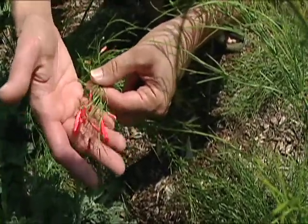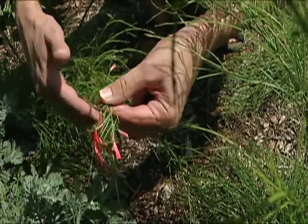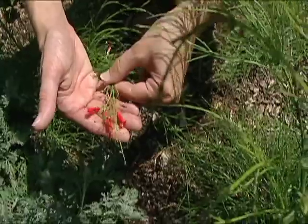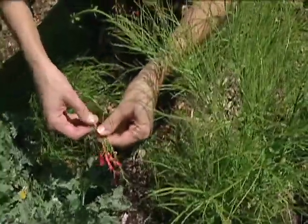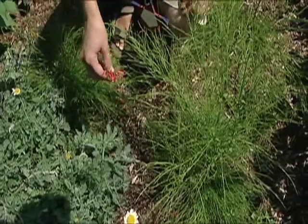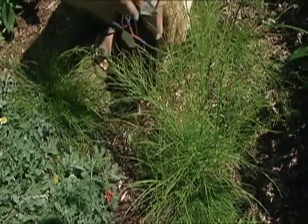This plant is not hardy in Oklahoma — it's more tender. But if you plant it in a container and bring it inside over the winter, it'll continue to flower all winter long. You can also easily propagate it from cuttings to bring indoors.